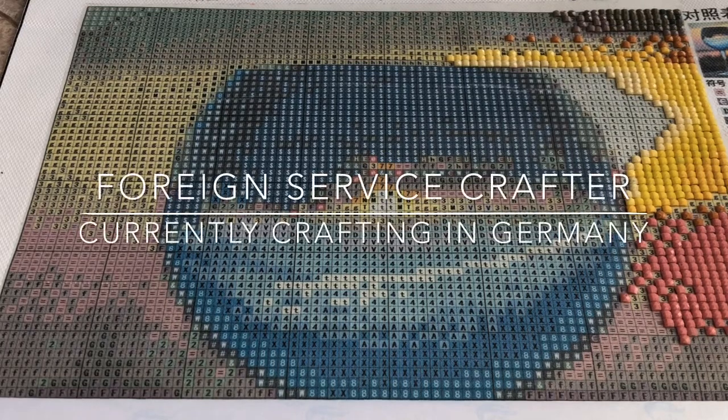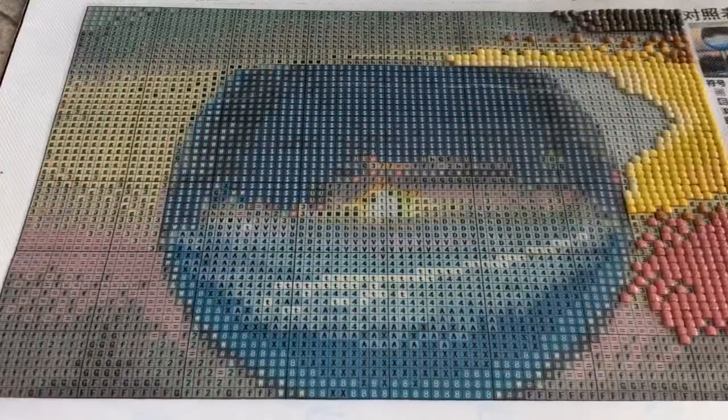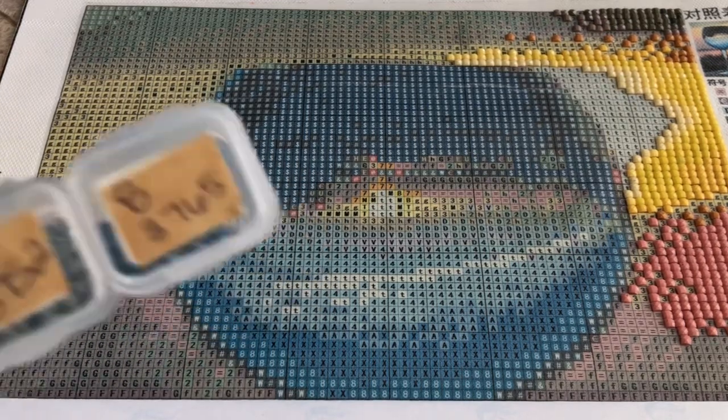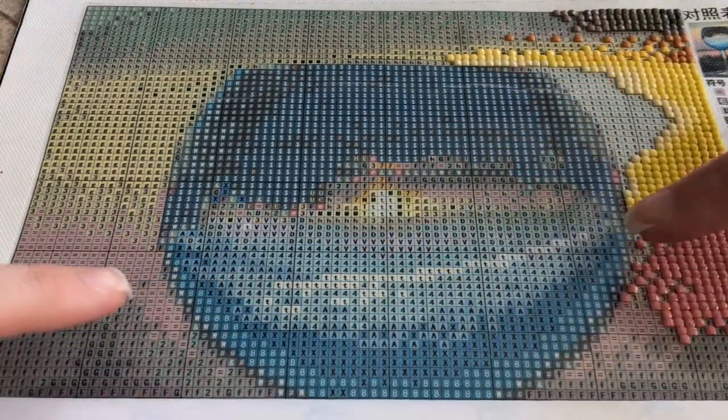Hey crafters, I'm here today doing another drill with me on the sunset wine glass diamond painting — my first square one that I'm not very good at. We're just gonna jump right in. I'm starting with DMC 3765 which shows up as number eight on this canvas, and there's a few of them down here at the bottom of the glass.